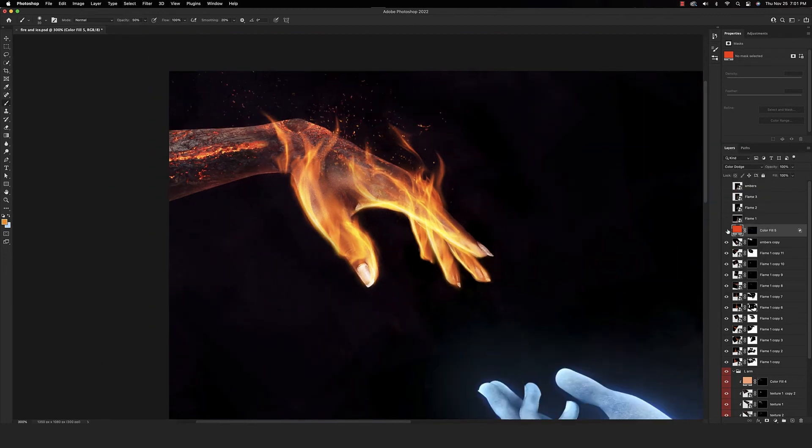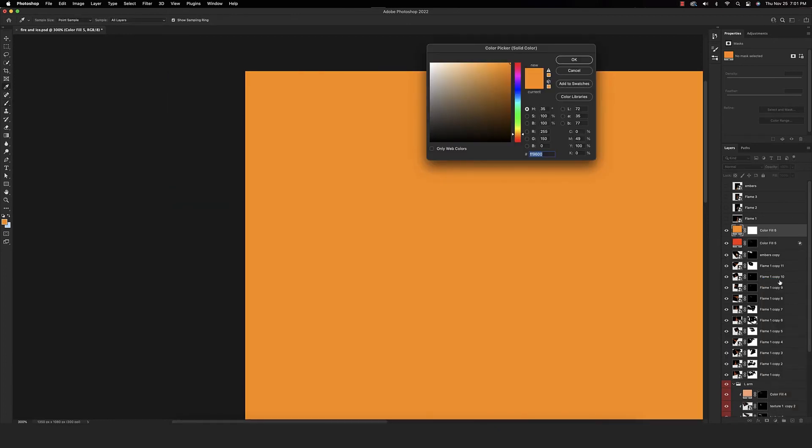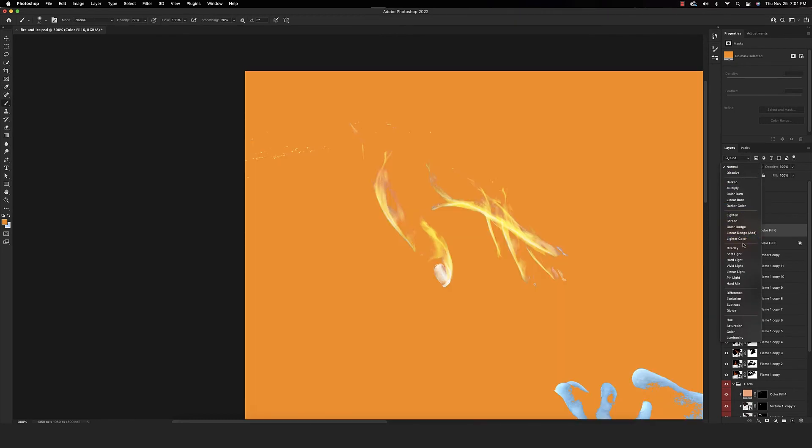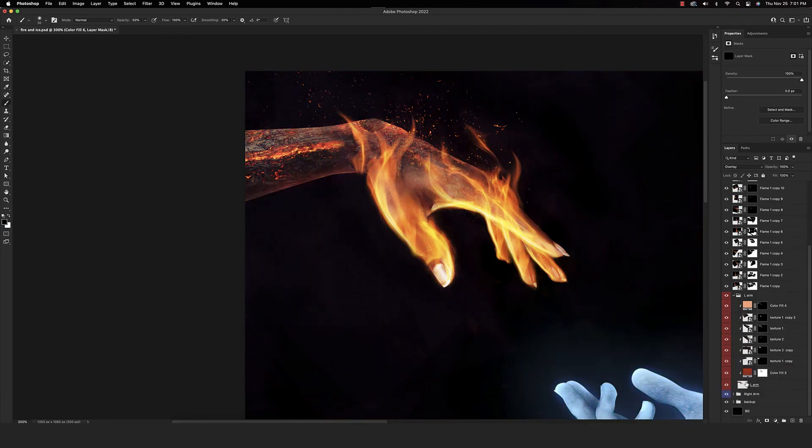Let's see the before and after — looks really good. Let's add yet another solid color adjustment layer, sticking with an orange color, and put it into an overlay blend mode. Invert the layer mask. We're going to command click on the original hand to bring up a selection of the hand. What I want to do is enhance some of these highlights just a bit more, make them pop and stand out a little bit more than before.